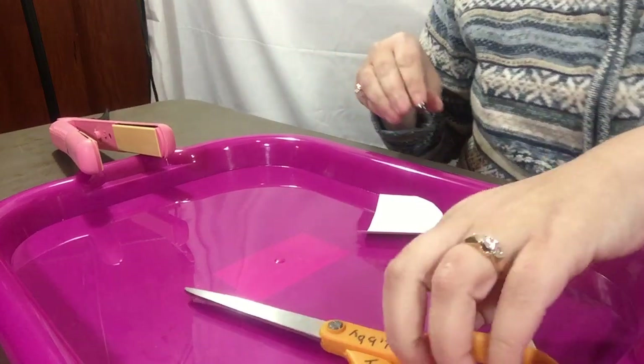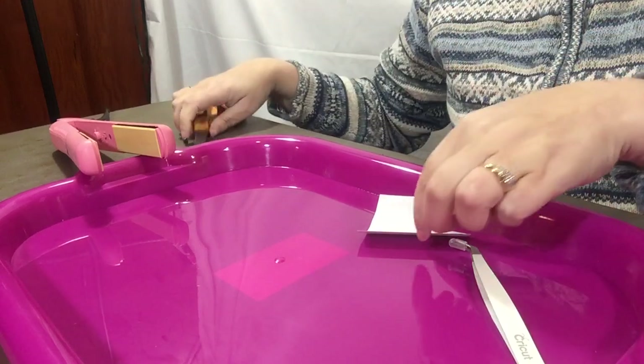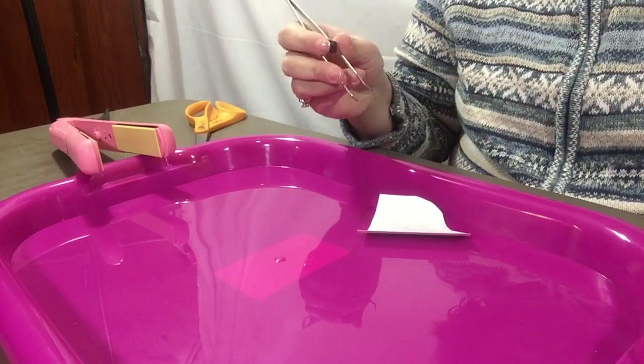I've already printed the design on the vinyl — when we weed it, it'll show more. You need a pair of scissors to cut off some of the fur to make the vinyl work. I use a flat iron to put the design on the stuffed animals. I also have tweezers that I use for the vinyl, and I label my scissors otherwise they go missing in my household.